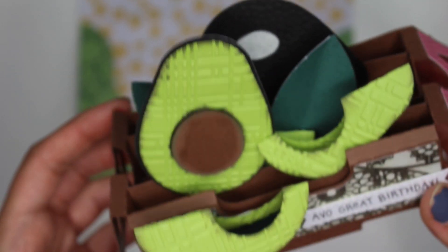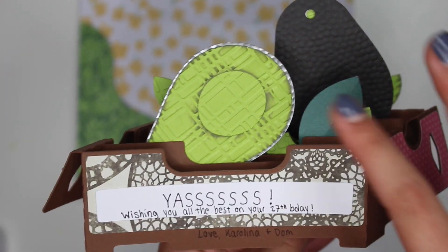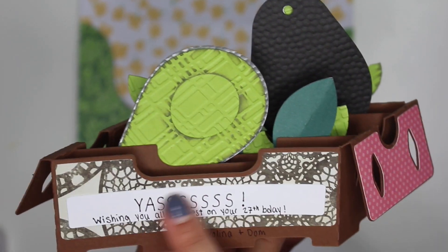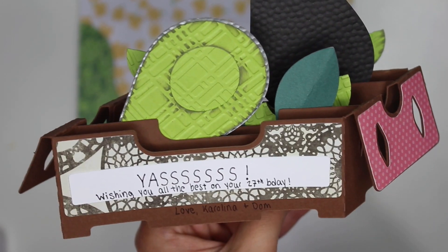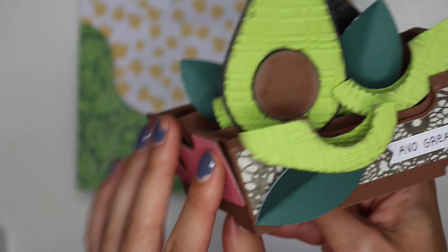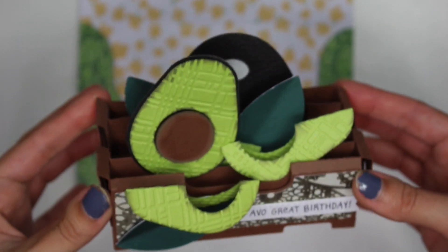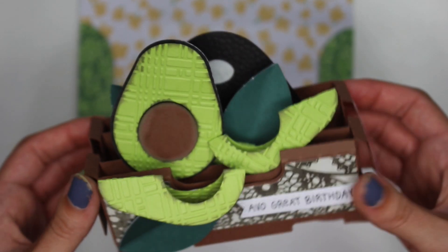I just love how this card came out, so I really wanted to share it. On the back you can also see the detail of the avocado — you have one facing this way. I wrote 'wishing you all the best on your 27th birthday' and 'love, Carolina and Dom.' I think this would make a great little paper craft display — it's super cute, like an avocado crate.